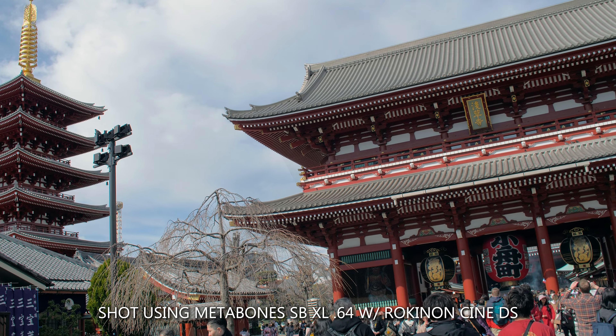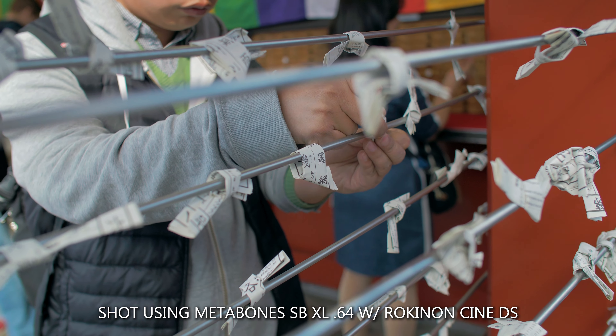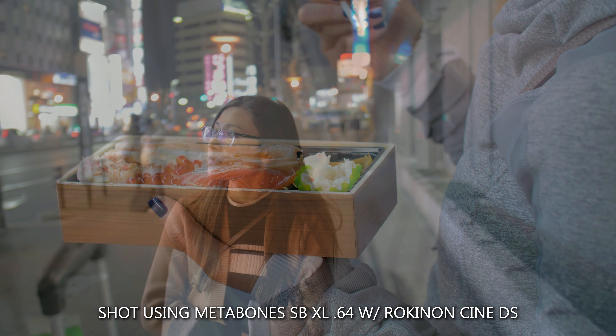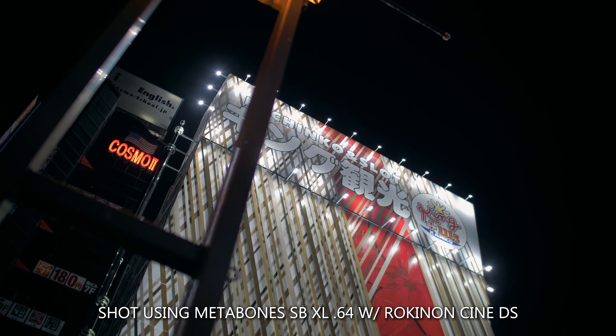First, let's talk about why you'd even want to use a Speed Booster. The main reason is you're coming from Canon or Nikon full-frame and want to adapt that glass to a Micro Four Thirds camera or a Sony E-mount. This is the easiest way to jump systems — keep your same glass and get a new camera body. That's what I did; I wasn't sure about Micro Four Thirds yet and had Canon EF glass and cine lenses I wanted to use, and I saw myself possibly upgrading later to a Sony A7S3 or a full-frame Panasonic.